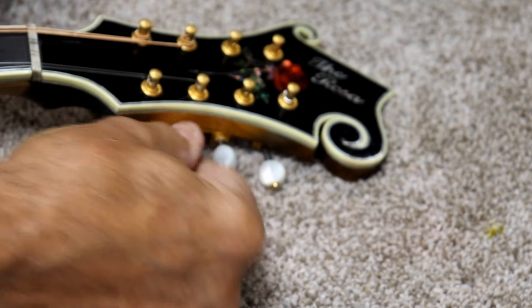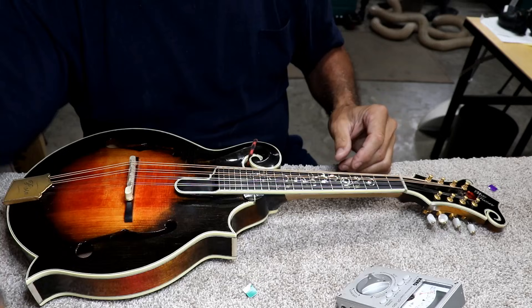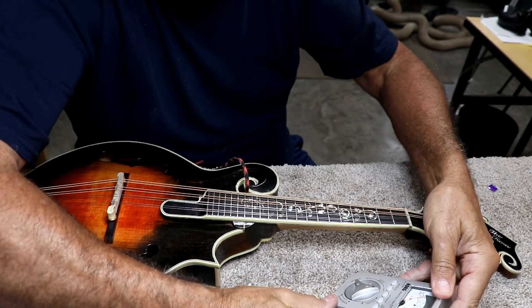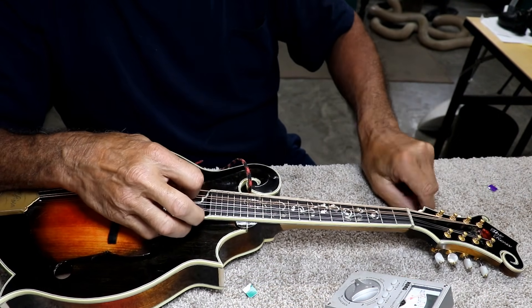I think I'm going to do the rest off camera, and then I'll show you very quickly how you can set the intonation. Okay, my friends, we've got the strings on here now, and I don't have them up to tension so we're not at pitch.